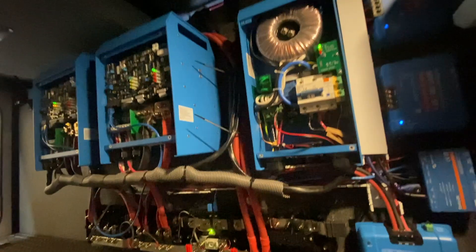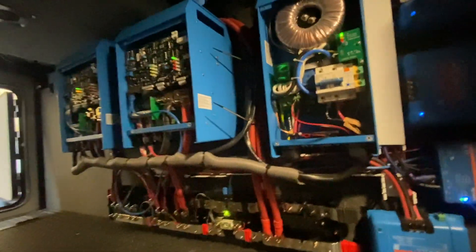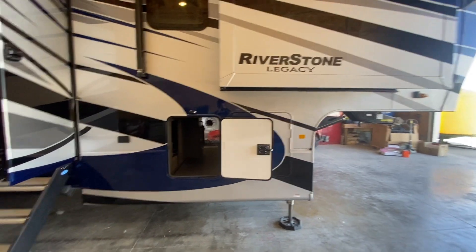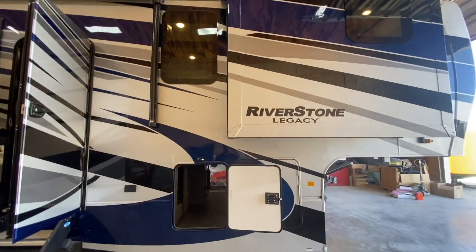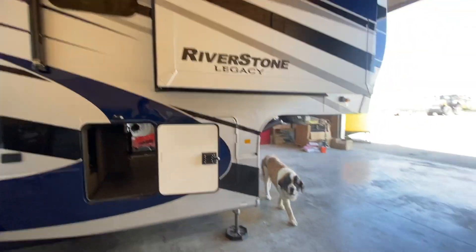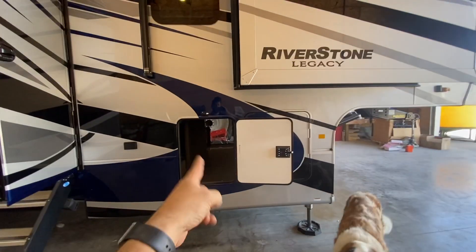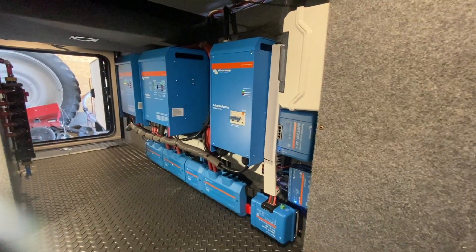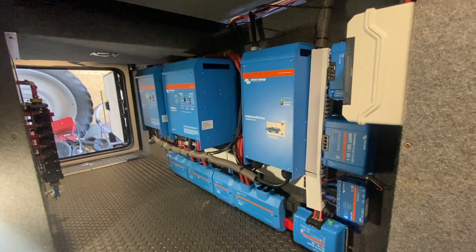We've got raceway to install down here to make this look nice and neat, and that is our next item on the list. We are super proud of this one so far — we are about to test the total solar output, hoping that works out good too. Let's get these blue covers on and then we'll do the final beauty shot.